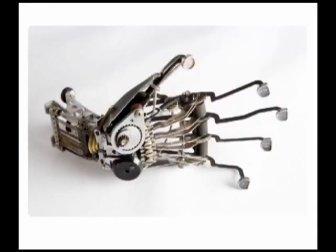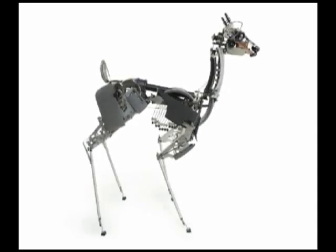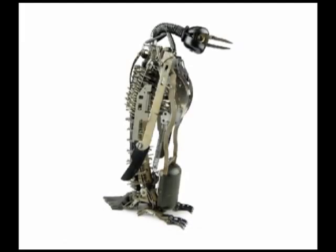Here's the hand. This is a full-size deer — like a baby, about a year old. And a penguin — I just did three of these this year; they were pretty popular.